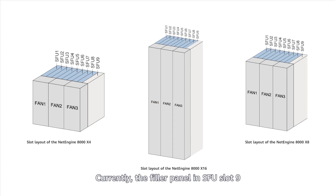Note that the X16 SFU requires two people to install it due to its weight and size. Currently, the filler panel in SFU slot 9 of the NetEngine 8000 chassis cannot be removed, meaning that only slots 1 to 8 are available for use.